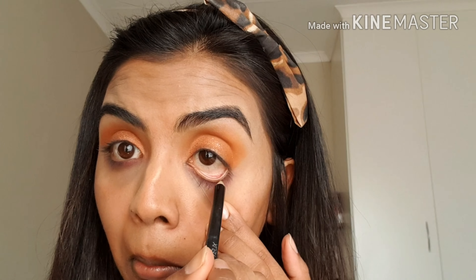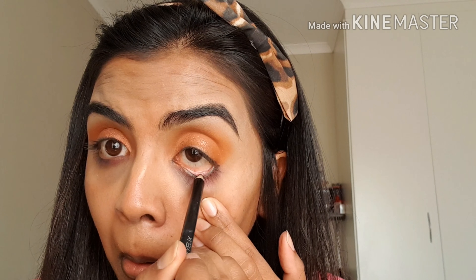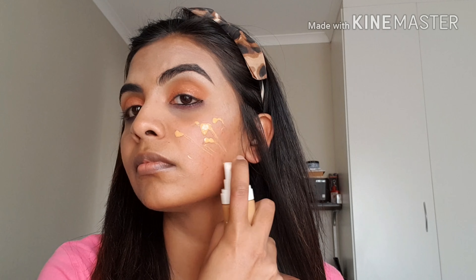Amethyst is a purple shade and I'm going to run that below my lash line. Purple really brings out brown eyes — that's just a tip! Then I'm going to use my Wet and Wild Baby Got Black kohl pencil in my waterline.